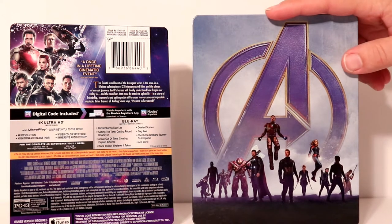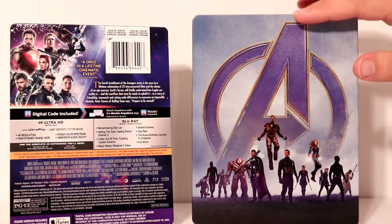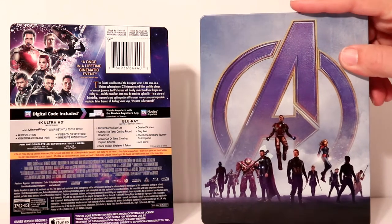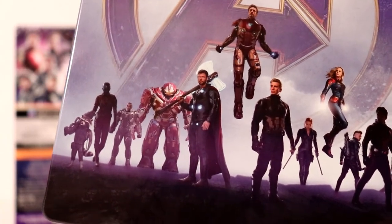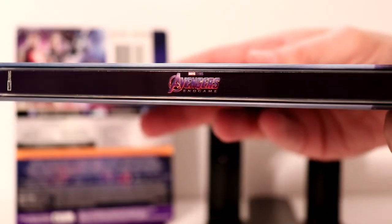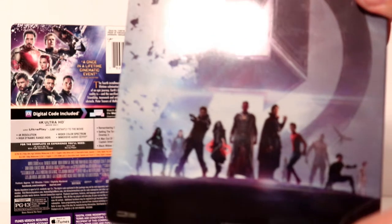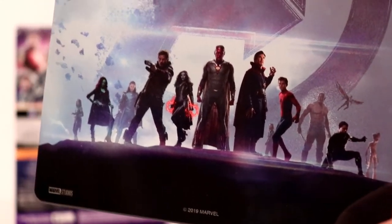Really like the nice image that they have on the front. Got a lot of the characters. This is a glossy steelbook and it is not embossed or debossed — it's just flat, but it looks really nice. And here is a closer look at the characters on the front. Very nice image. Here is the spine with the Avengers Endgame logo. And here's the back artwork and the characters on the back.